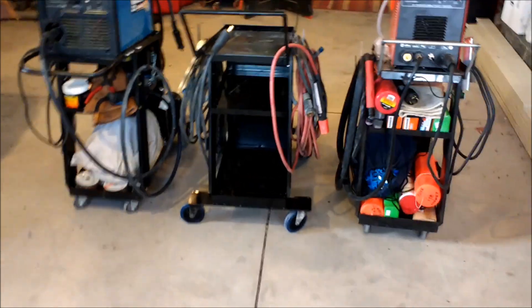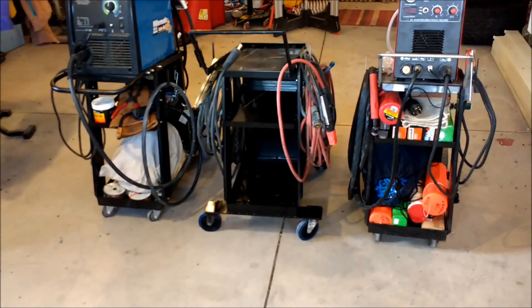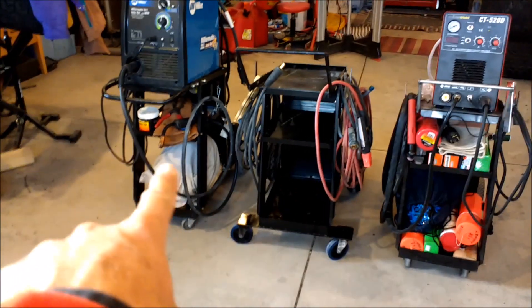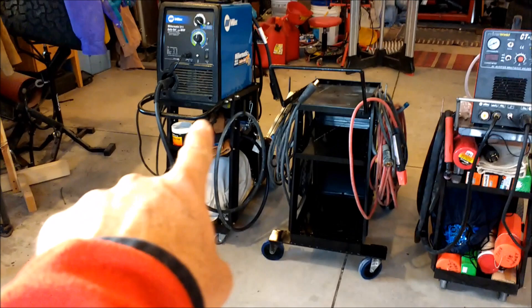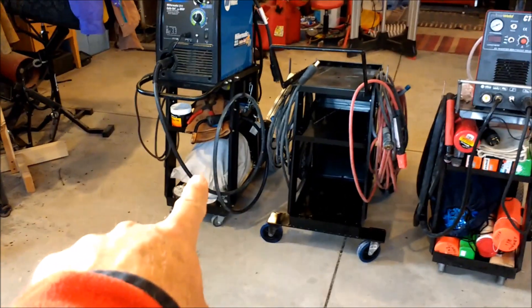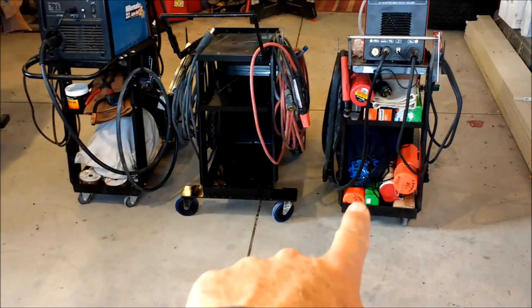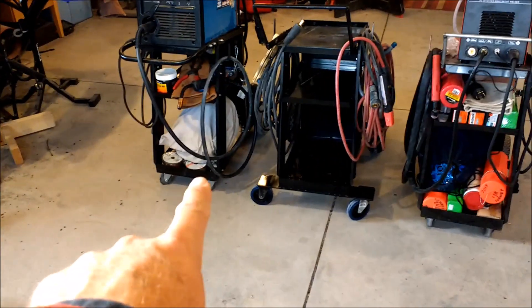Alright, just a video on my Harbor Freight welding cart modifications. This is the cart you can get for $29 something on sale or with a coupon at Harbor Freight — this one and this one. This other one I paid $85 or $89 for at the air gas supply store. I got that cart when I bought the Miller. I was happy with it until I got my first Harbor Freight cart and made a couple mods to it, and now I'm much happier with the Harbor Freight one.